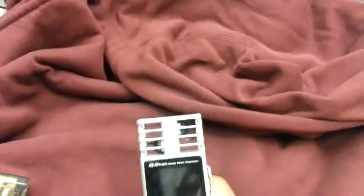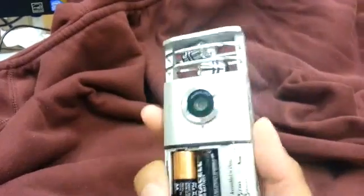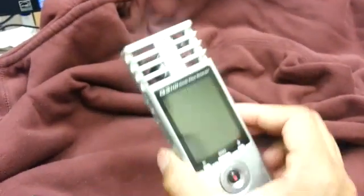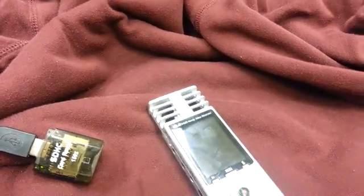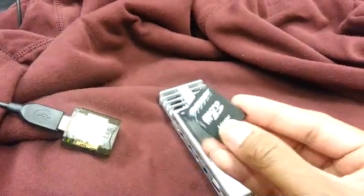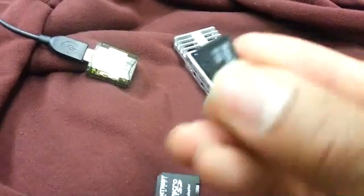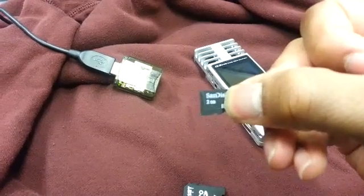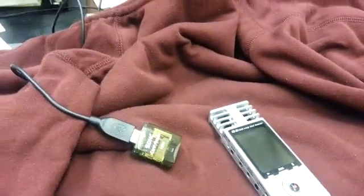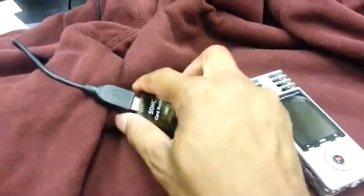This video is about updating the Zoom Q3 HD. There are not too many videos out there for this. What I use is a regular SD card with an adapter — this is just a 2 gig mini SD card. But you can use a regular SD card; you don't need anything big, just pop it in.